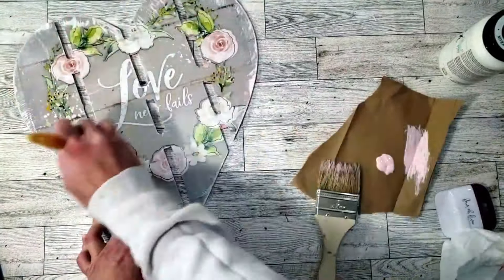Now I want to be able to hang the sign, so I'm going to be using these pink and white beads that I previously painted last year. I'm just going to poke a hole with a little poker I got at Dollar Tree, and I'm going to use some white yarn and string it through.